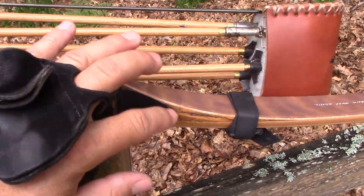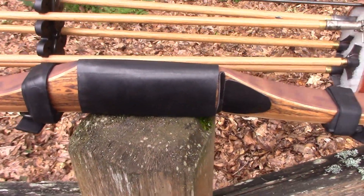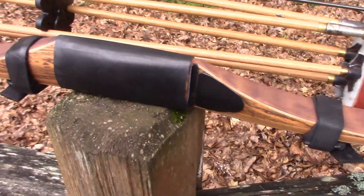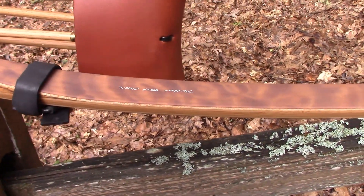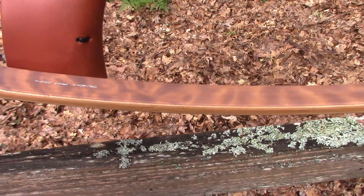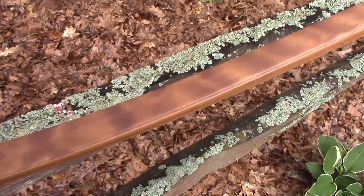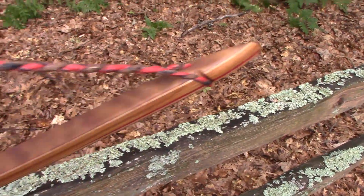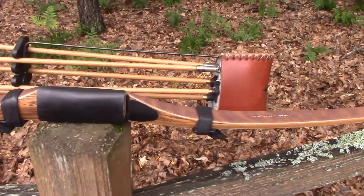Now, the black rubber grip and black leather rest are something I put on there myself. If you want to see what it looked like when it came from Steve with the brown leather on there, you can go to my Instagram, which is Jason Samkowiak — S-A-M-K-O-W-I-A-K — and that will show you what it looked like when I got it. I went ahead and put that stuff on there and made my own string for it, like I do.